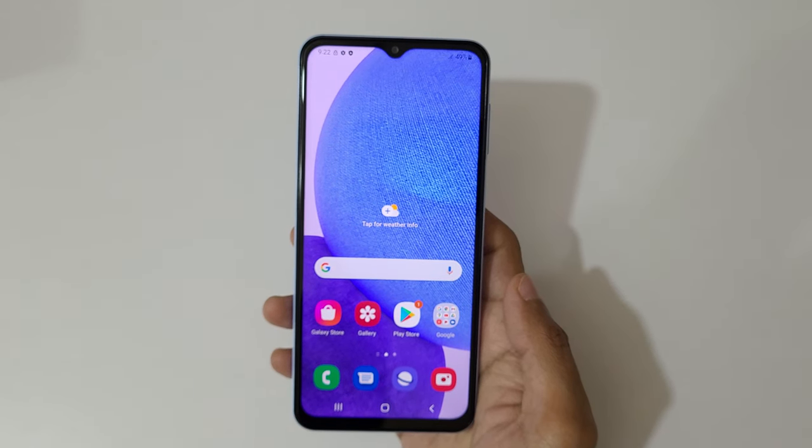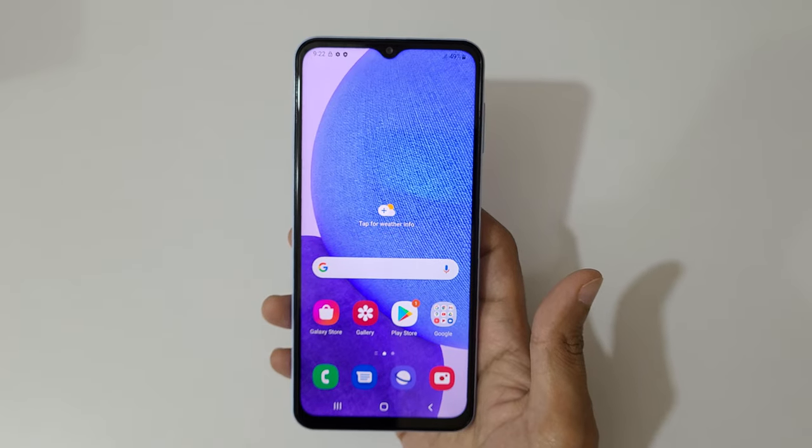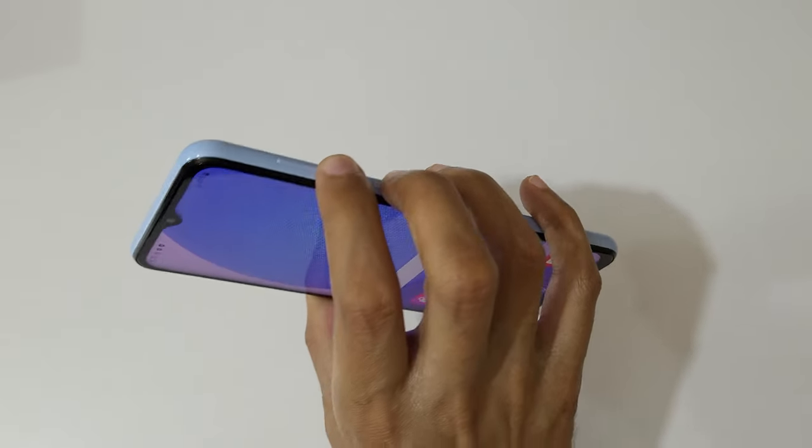Hey guys, welcome to my channel. In this video I'm going to show you how to take a screenshot on a Samsung Galaxy A23 smartphone. To take a screenshot, just press and hold the volume down and power button together.